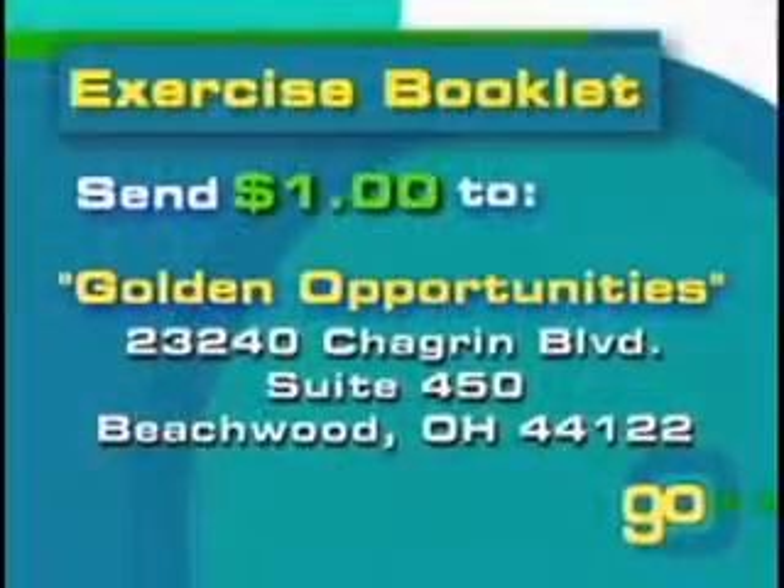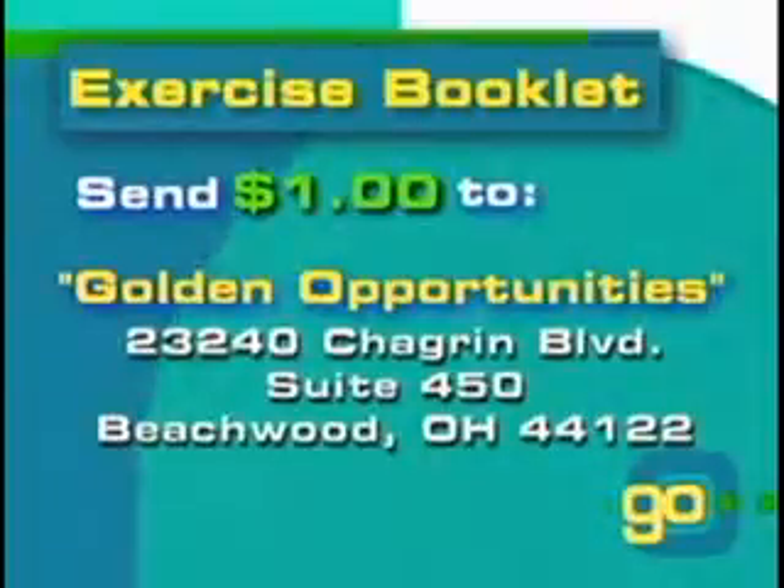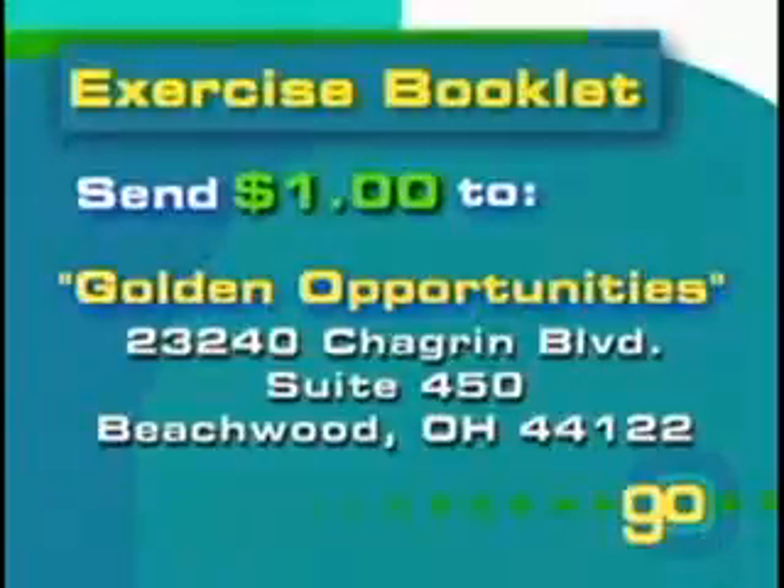Now it's your turn to get up and go! For your copy of the exercise booklet, please send $1 for postage to Golden Opportunities, 23240 Chagrin Boulevard, Suite 450, Beachwood, Ohio 44122. Thank you! You are welcome! Bye!